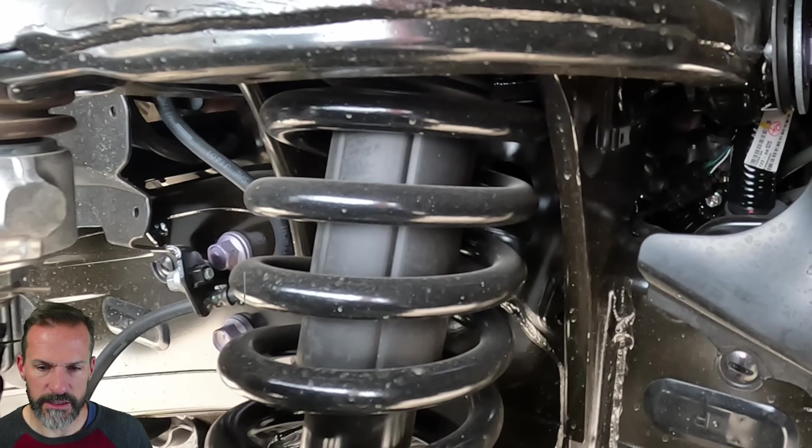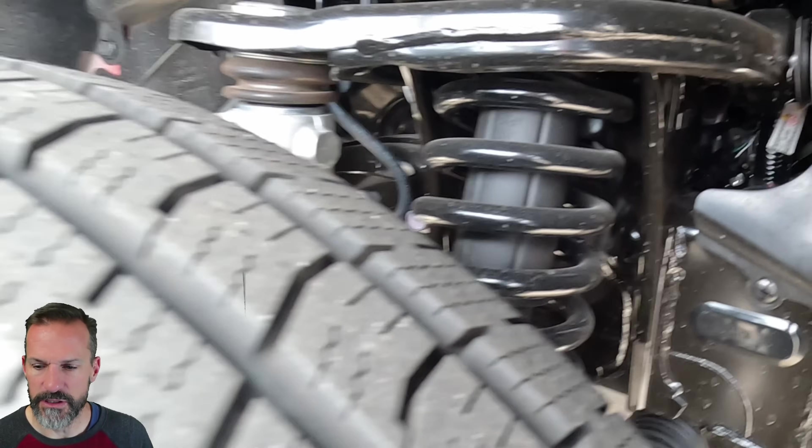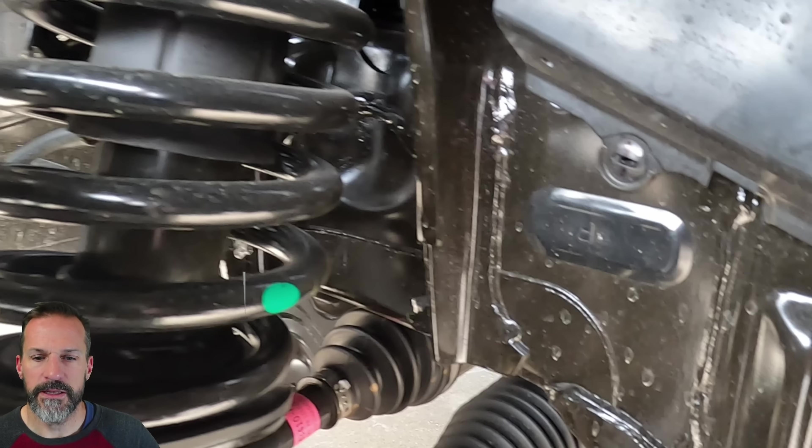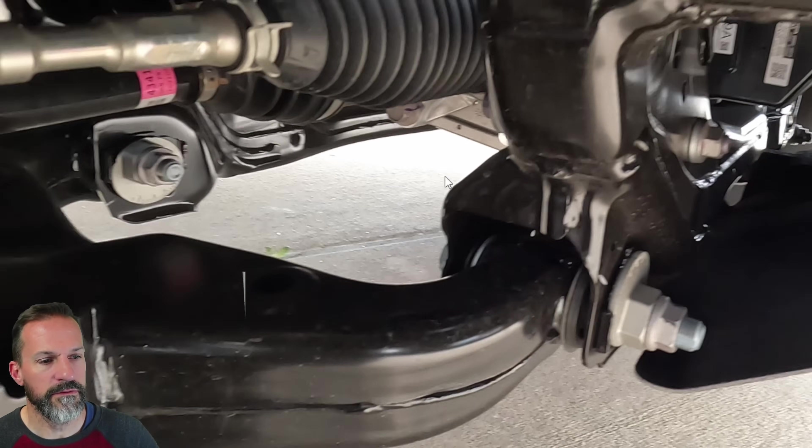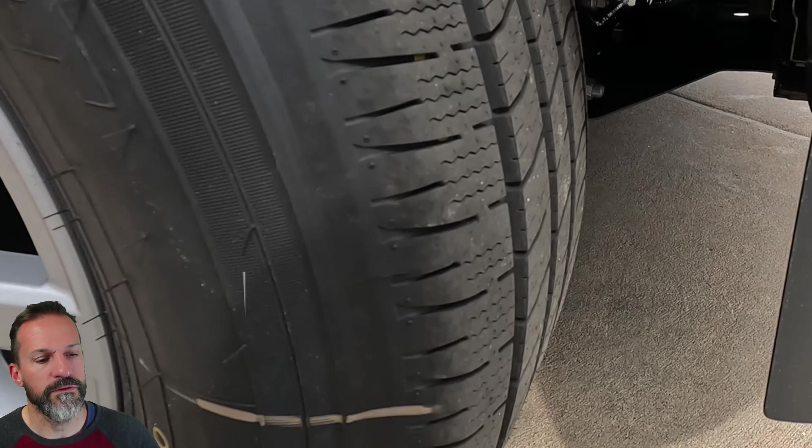Here's a shot of the suspension — this is just the basic suspension. Most of the suspension videos you see online focus on the upgraded TRD Pro setups, so I wanted to look at what the base Tacoma looks like. Everything in here looks really solid. The frame thickness looks solid — as expected, it does look more beefy than the old version.